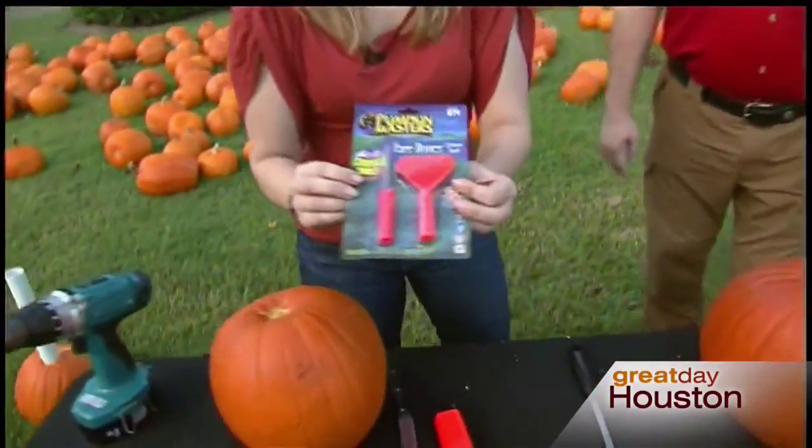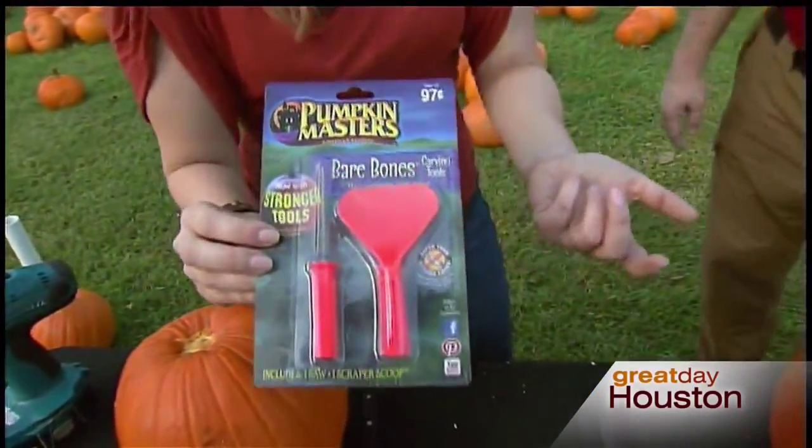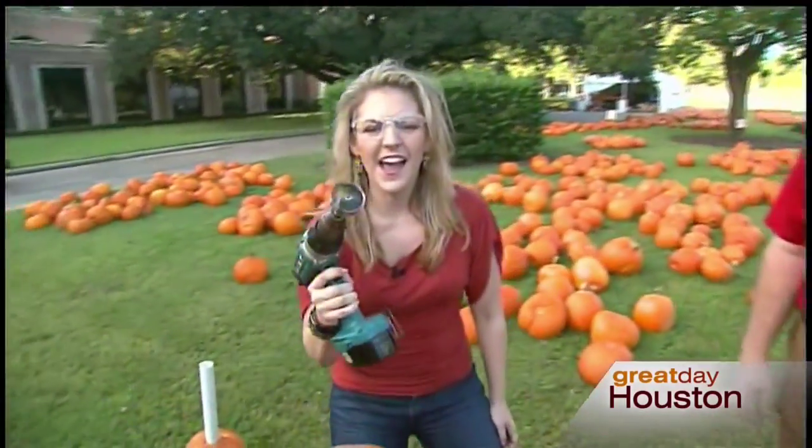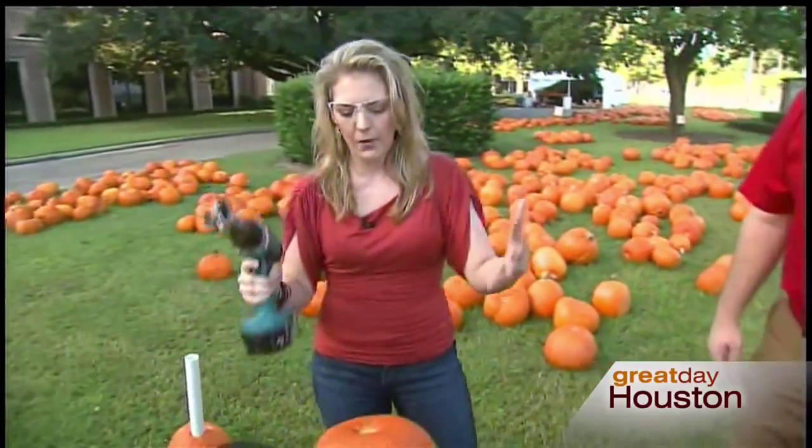Mr. Handyman basically takes care of your honey-do list - you know, what your husband or son is supposed to do. Mr. Handyman can take care of everything. What we're doing today is power tools with pumpkins, because just a regular carved pumpkin - it was cute when I was a kid but it's not gonna cut it right now. We want something better. I feel like Tim the Toolman Taylor - I need more power!